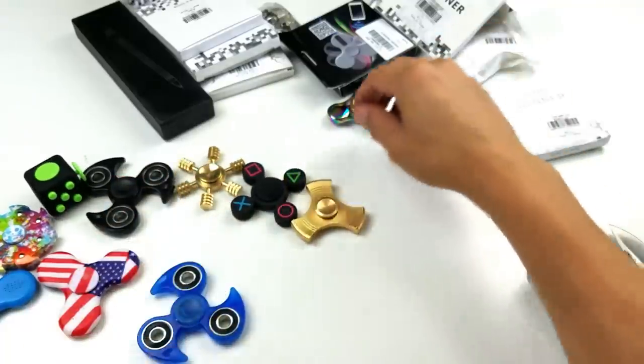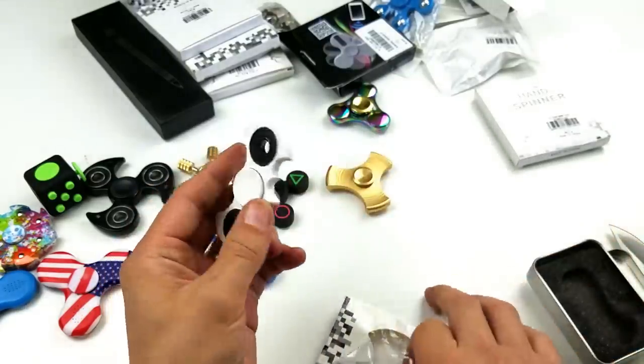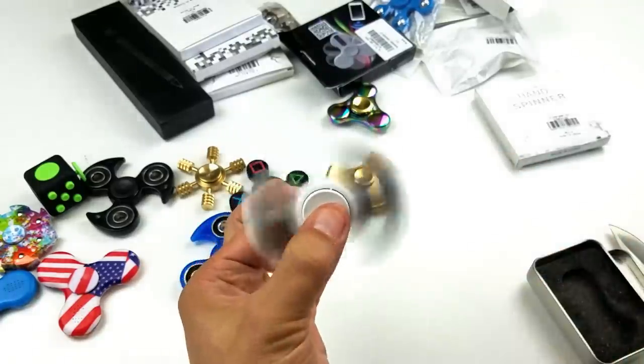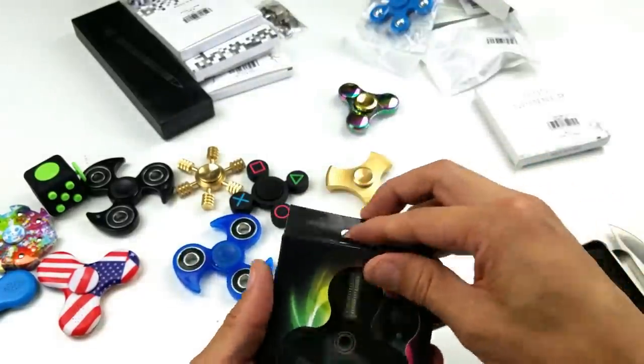Oh interesting, I got another Batman here. Actually, for the giveaway I've got some Batman spinners — something similar to this but not exactly. But another Batman to add to my collection. I don't have a white Batman spinner either.